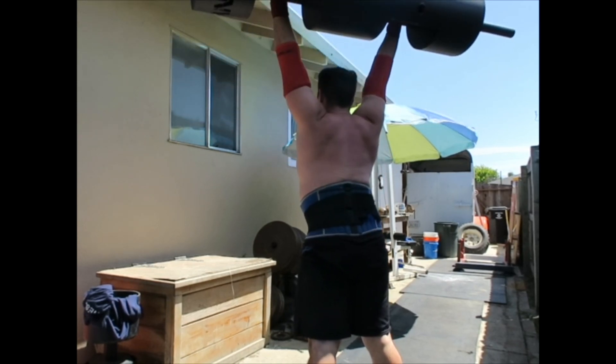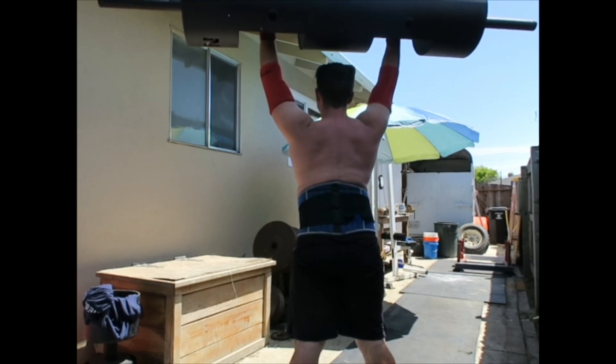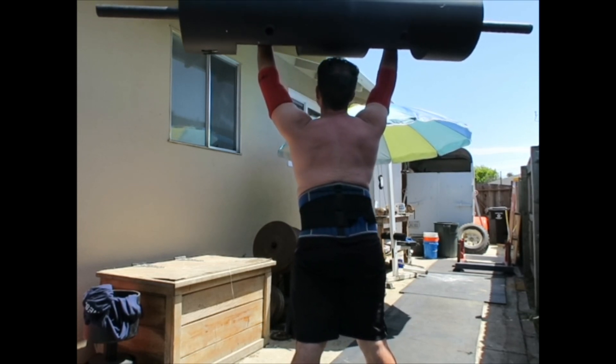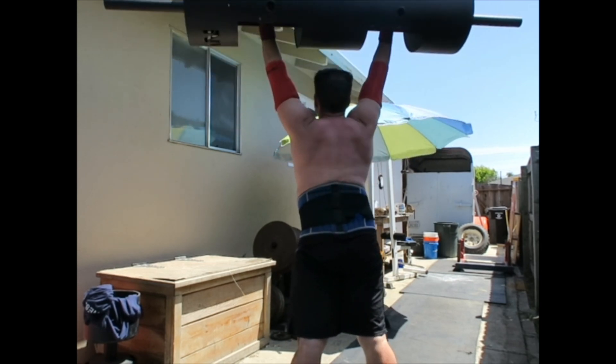Flexed glutes. And as I lower it, I lower it slowly, almost like I'm doing a reverse pull-down. I'm going to keep my elbow high, right back.